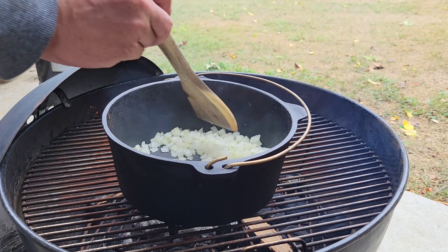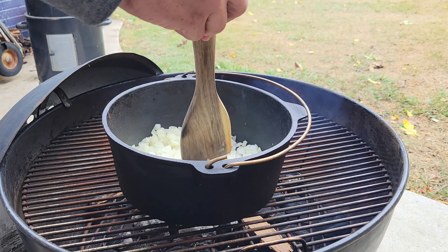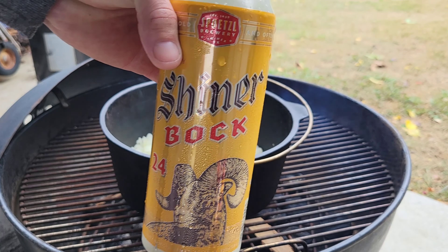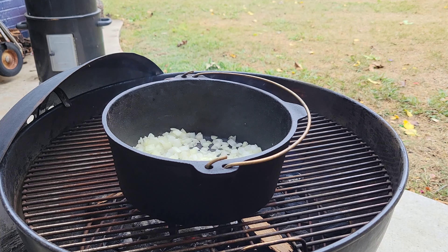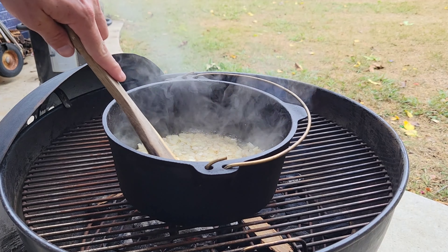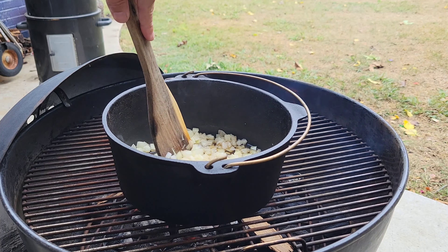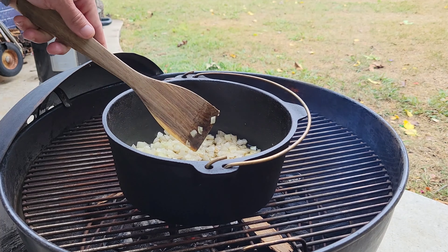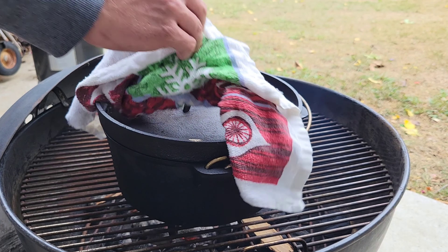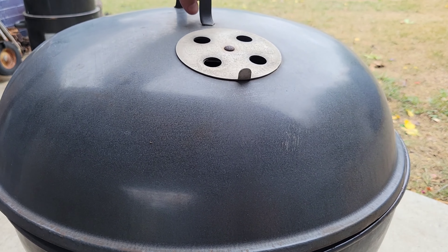We're probably rolling about 250 degrees on the Weber and we're going to just let this simmer real slow. We're watching some football today — Cowboys play later on, so this is going to be for dinner later. Got to love the smell of onion going into cast iron. We're going to pour a little bit of Shiner Bock in there — just a little — just to make sure nothing sticks to the bottom of the Dutch oven, and that'll slow the cook down a little bit. I let the beer sit outside for about an hour and a half so it wasn't too cold. We're rolling with hickory wood. Going to shut the lid down and check back when we're adding our ground beef.